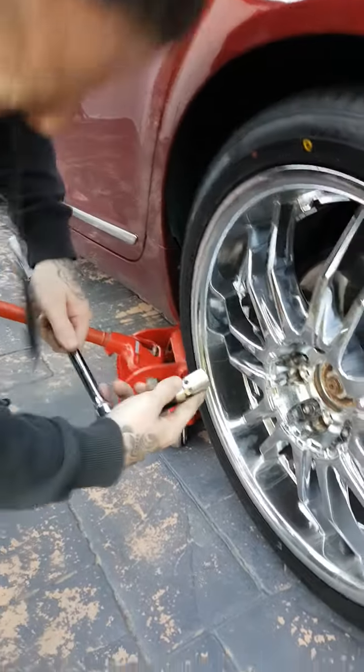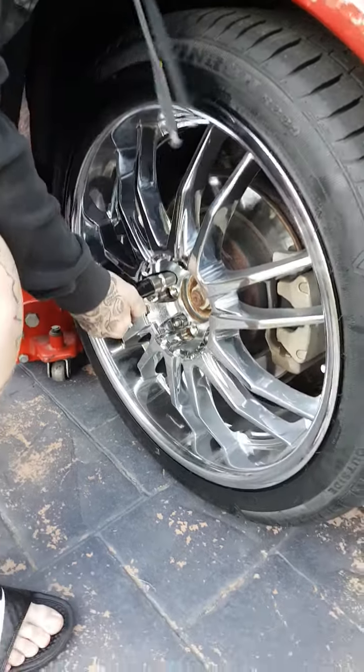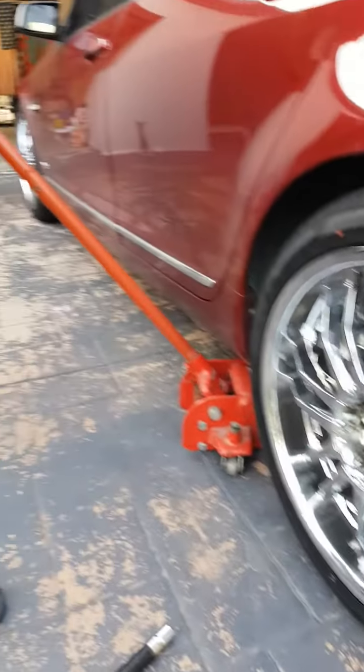He now has the lock nut attachment and places it on the lock nut. He grunts and manages to loosen it. He has done a very good job.